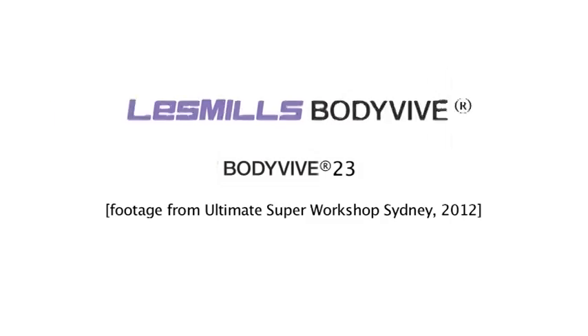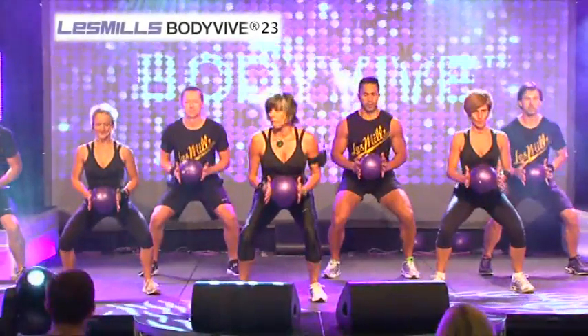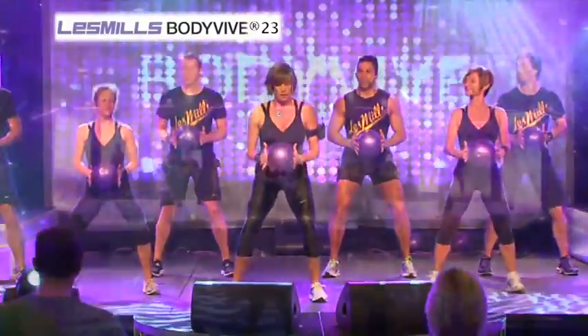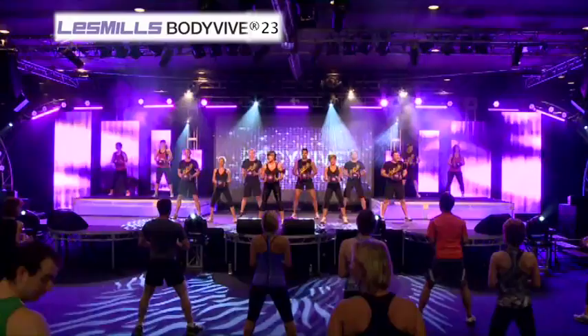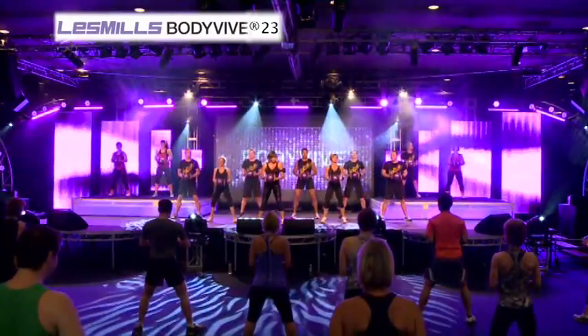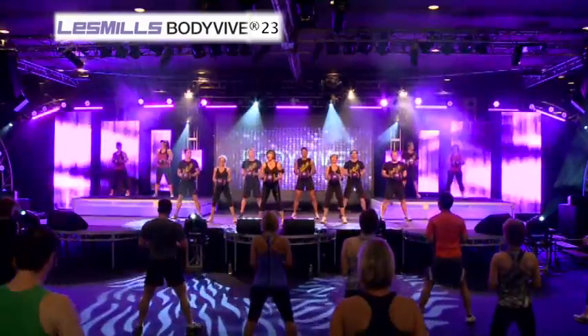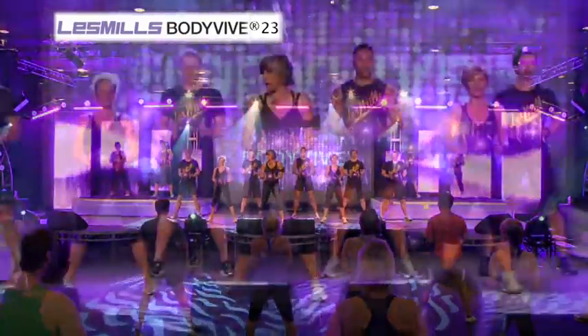Push back. Back to the squat. Now, feet a little narrower. Good stability, guys, yeah? Because in a minute, we're going to do a combo. It's one squat and one lunge.